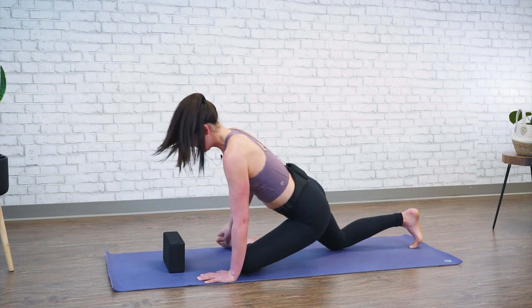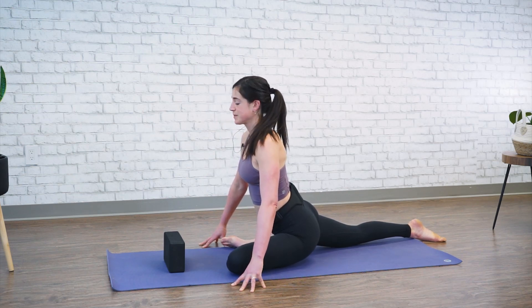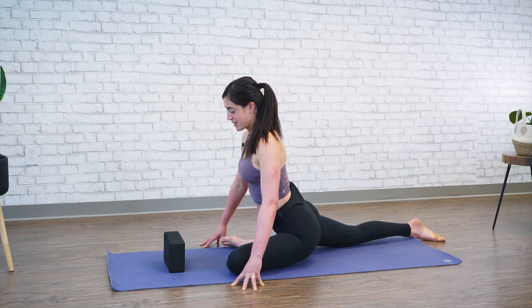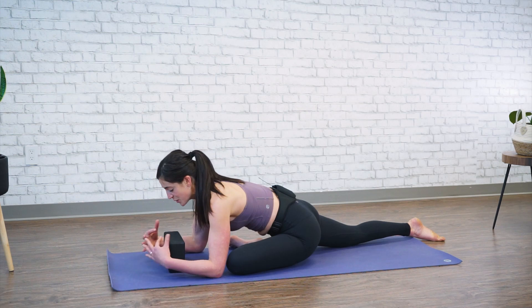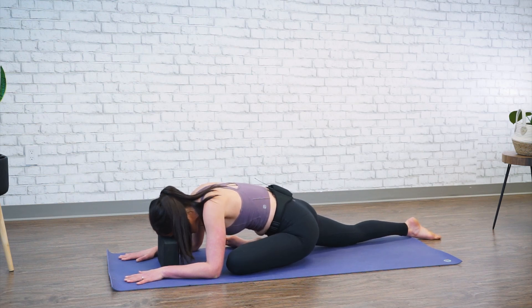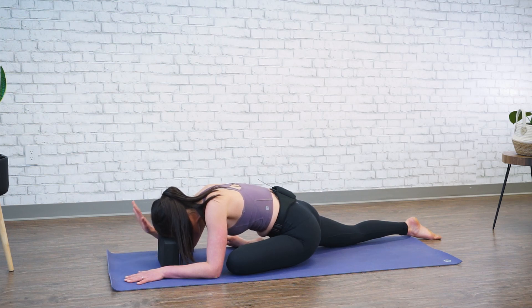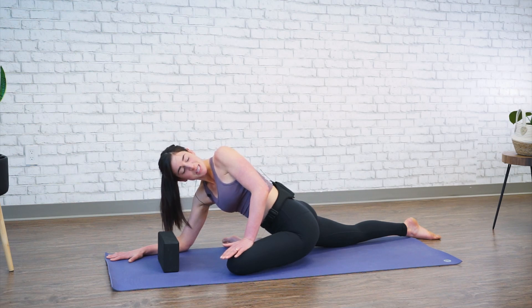Aligning your hips, driving your right toe back. Stay lifted just to start. Take a nice deep breath — inhale through your nose, and then exhale, lower yourself down to your forearms. You can stay here. Those of you that have a block, you can rest your forehead onto the block. Take a nice deep breath in and exhale. Those of you looking for a deeper stretch can press your right hand down into the mat, place your left hand onto your thigh and push away, giving yourself a nice stretch deeper into the glutes and the low back.